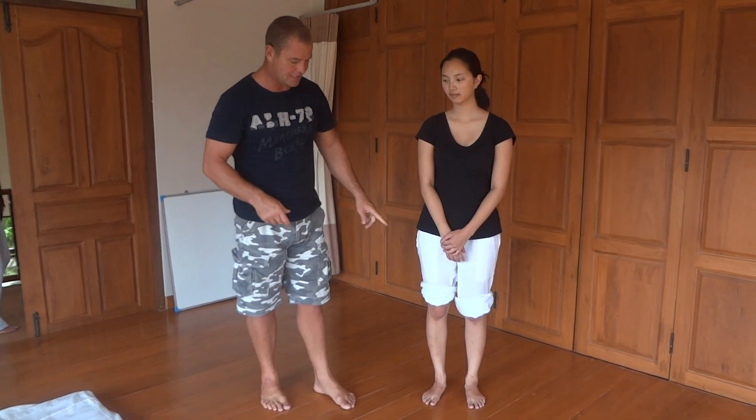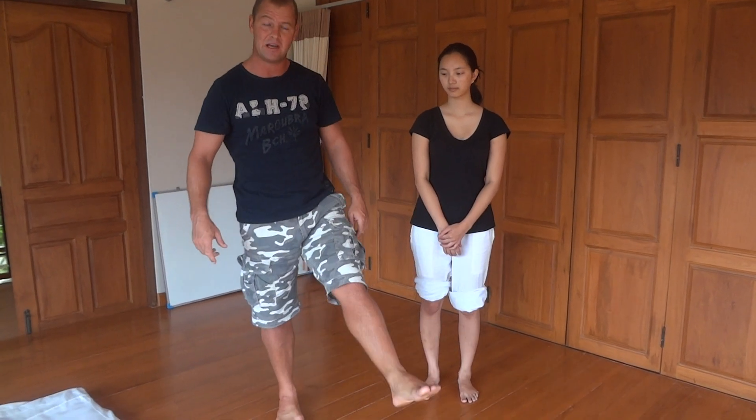Today we're going to cover knee pain. This is not the be-all and end-all — just some practical tools you can use when someone comes in and says their knee is hurting. Unless someone has been directly traumatized or had a sports injury, very often the knee is not the problem — it's the victim.